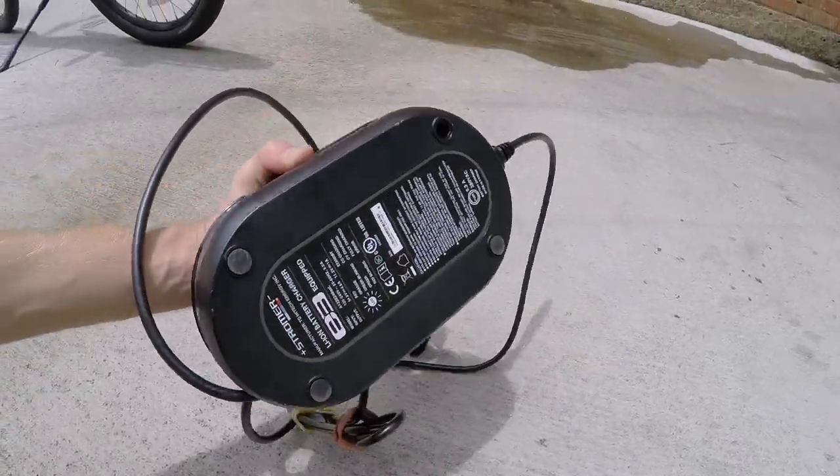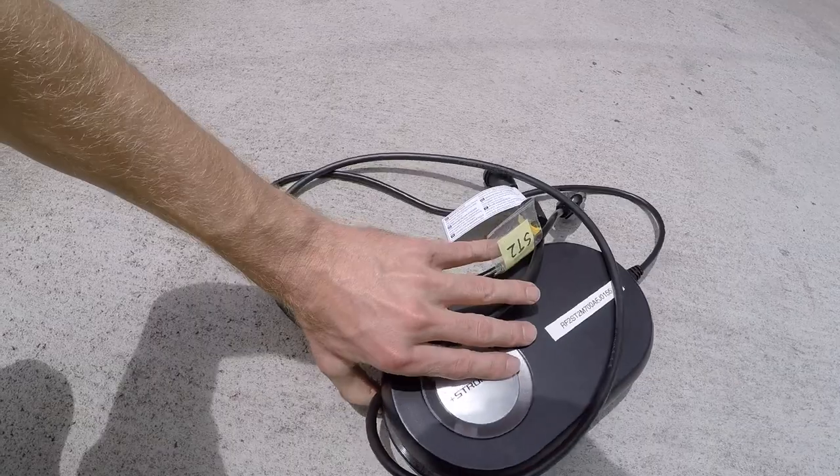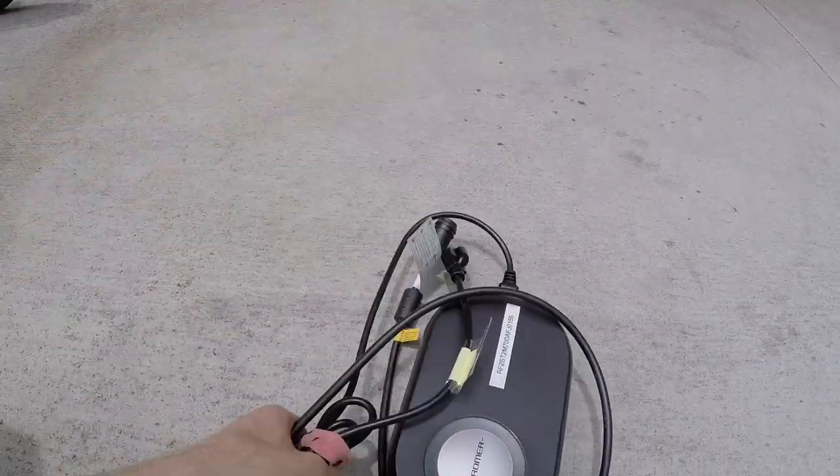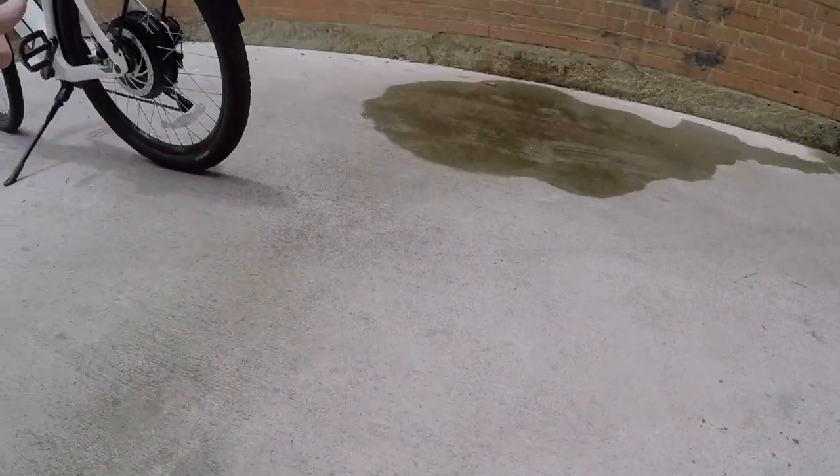You can hear it's plasticky. There is a fan inside — it's relatively quiet — but just keep that in mind if you're taking it to work with you. You can charge the battery on or off the bike, which is really nice.